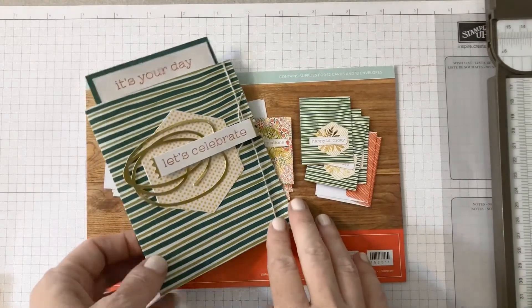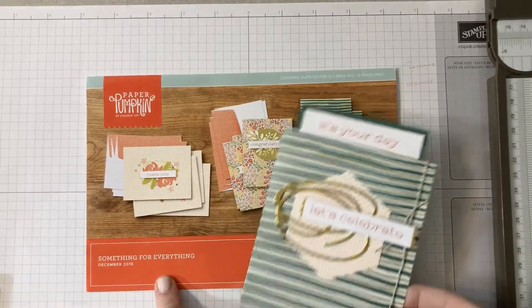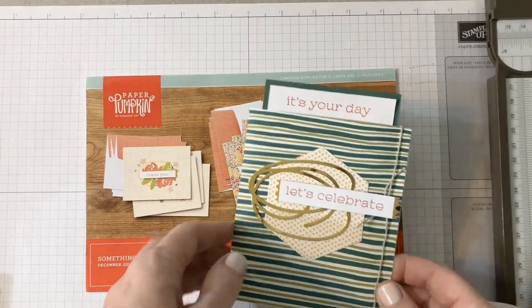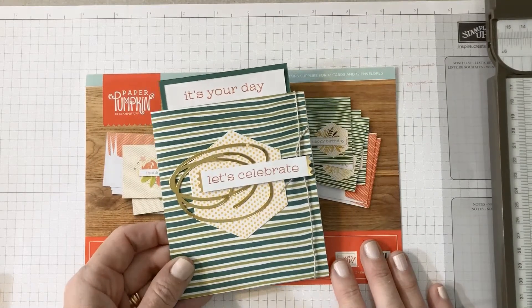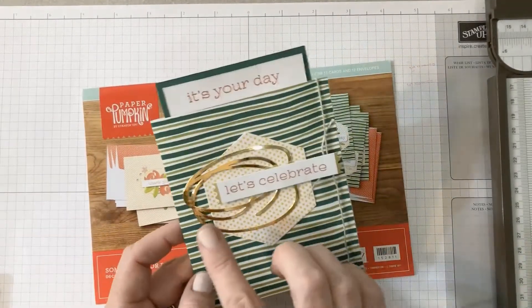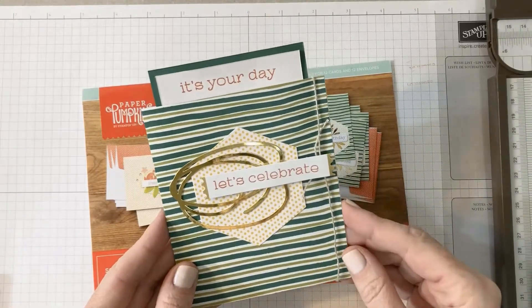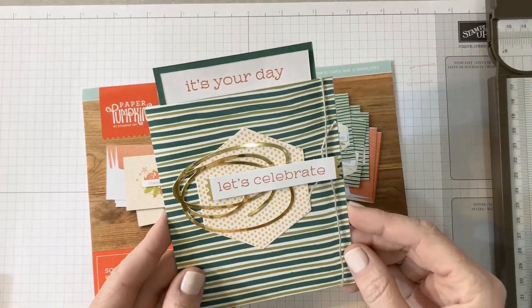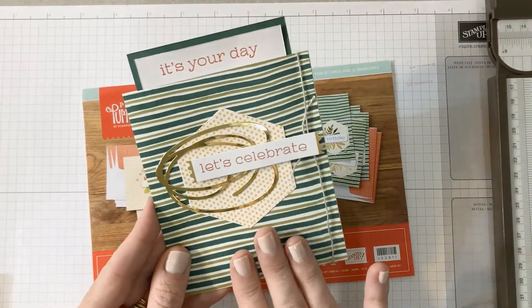Hi Stampin' Friends! Today I just want to show you a quick alternate card that you can make with the December 2019 Paper Pumpkin Kit. I love this kit. I love the stamp set that comes in it. There are so many different variations, so many sentiments and combinations of things that you can say. And I came up with this masculine card that you can make, and I'm going to show you.